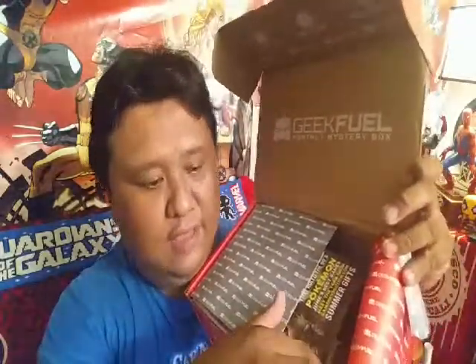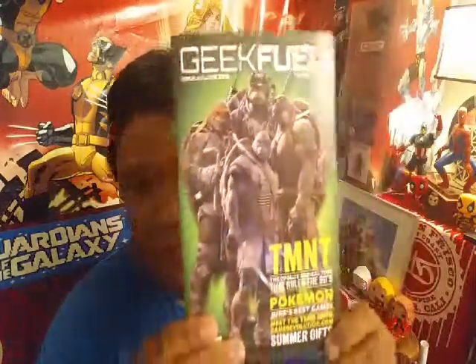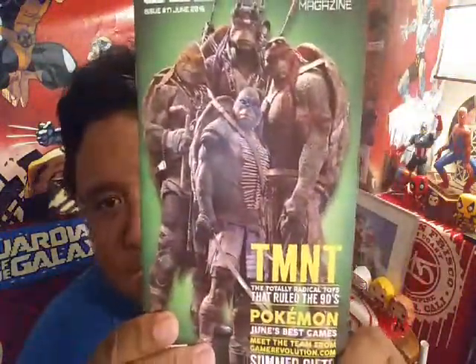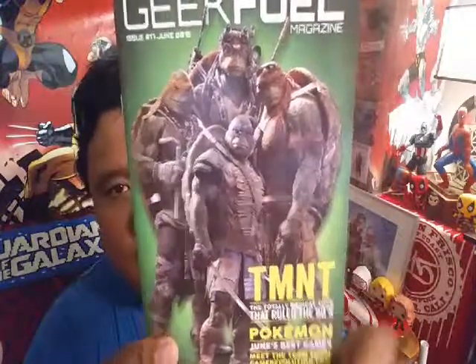As we open the box, this is what you see — packaging here. We open the packaging and we got some stuff inside. First off on the top, we have the GeekFuel magazine. And you see you got Teenage Mutant Ninja Turtles on there. Pretty cool. I guess this is for the new movie that's coming out.